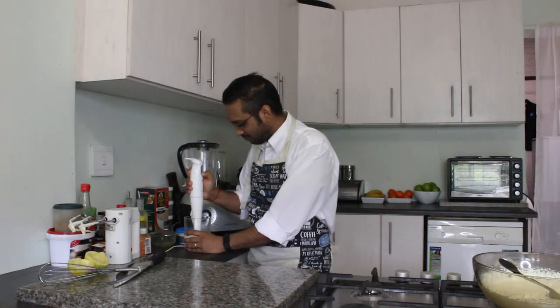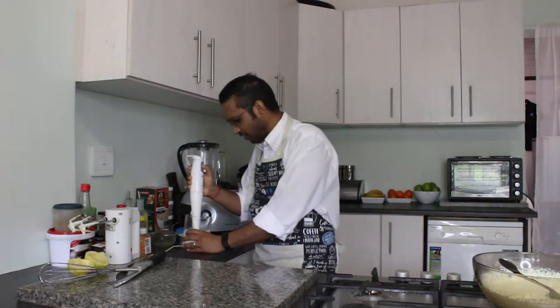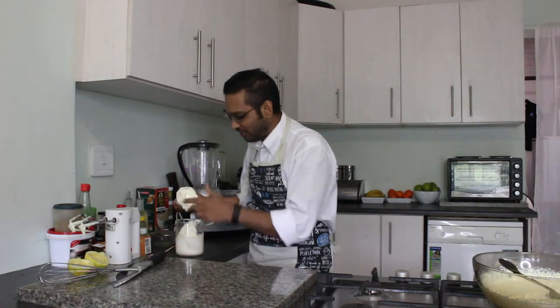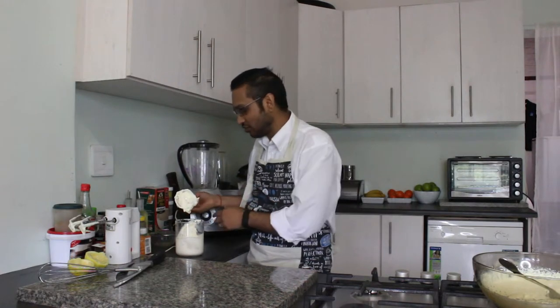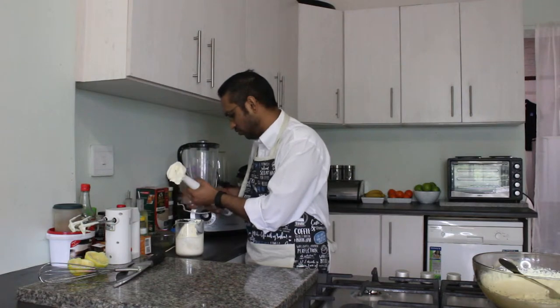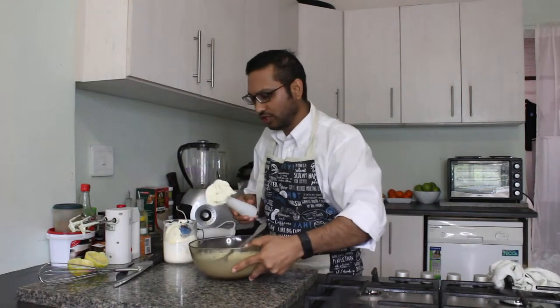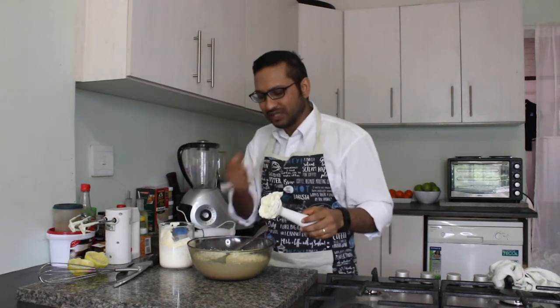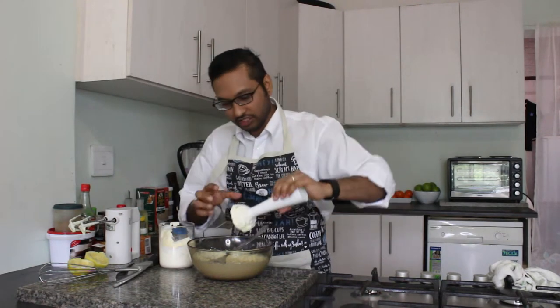My fresh cream is actually ready. As you can see, this is what you're looking for - you know the fresh cream that you find in donuts? That is the consistency that you're actually looking for. Then what's going to happen is that we are going to add our fresh cream into our sweetened condensed milk and lemon mixture.